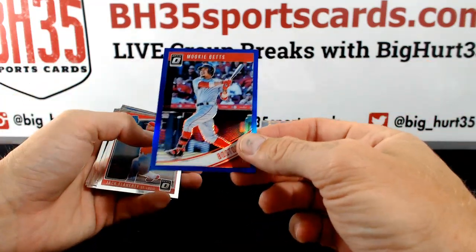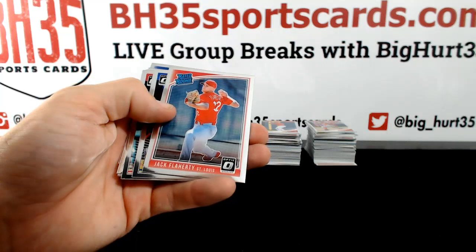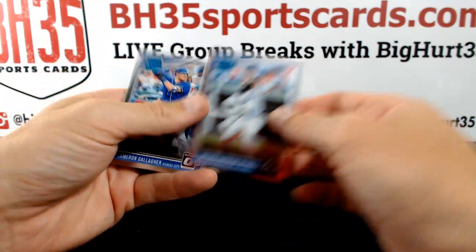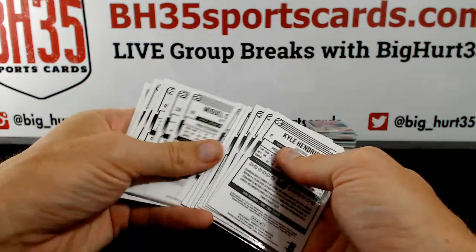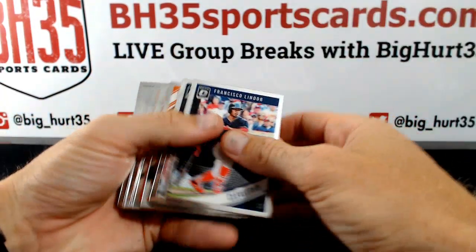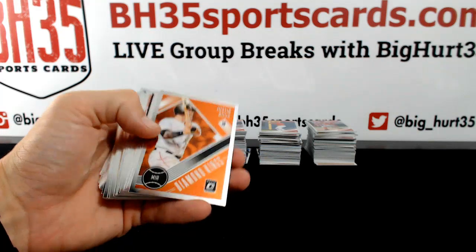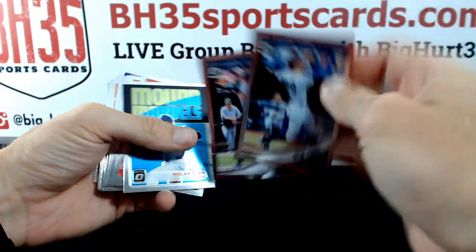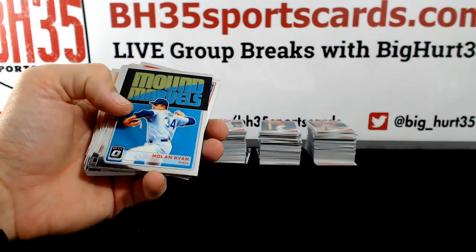Blue Mookie Betts, one is to 149. Cody Bellinger. Buehler. Buehler, Yankees. Reggie Jackson. Aaron Judge variation. Nolan Ryan — Rangers.